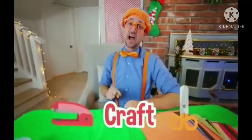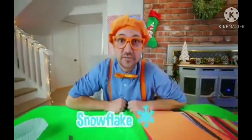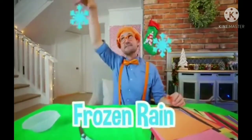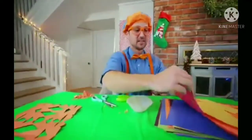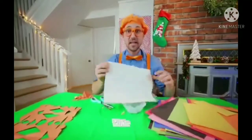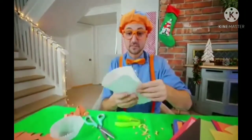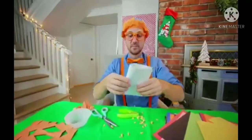We have another craft to make — and this craft is a snowflake ornament. Have you ever seen a snowflake before? It's basically just frozen rain falling down from the sky. How about just a plain white one? That's like the color of real snowflakes. Let's make another big one.